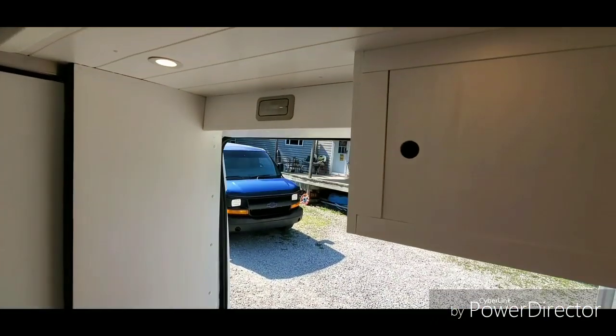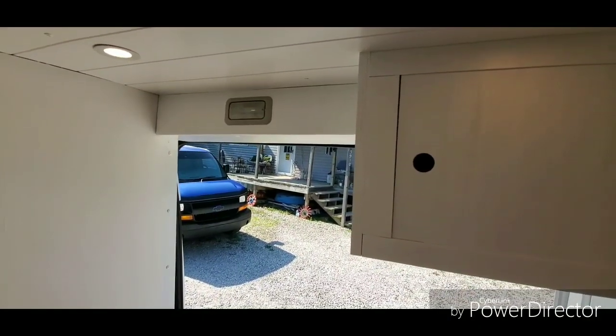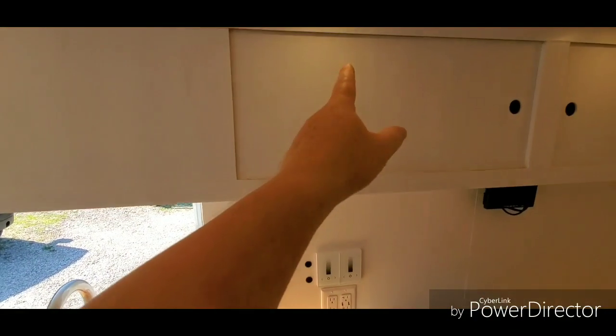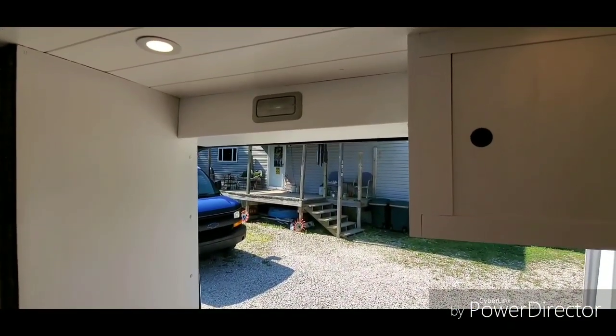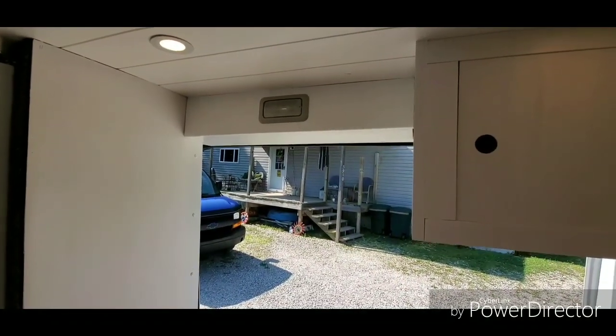I did repurpose the factory dome light — most of them are right at the top of the van body. I extended the wires and relocated it over here so whenever you open the sliding side door, that light comes on and functions just like it normally would.